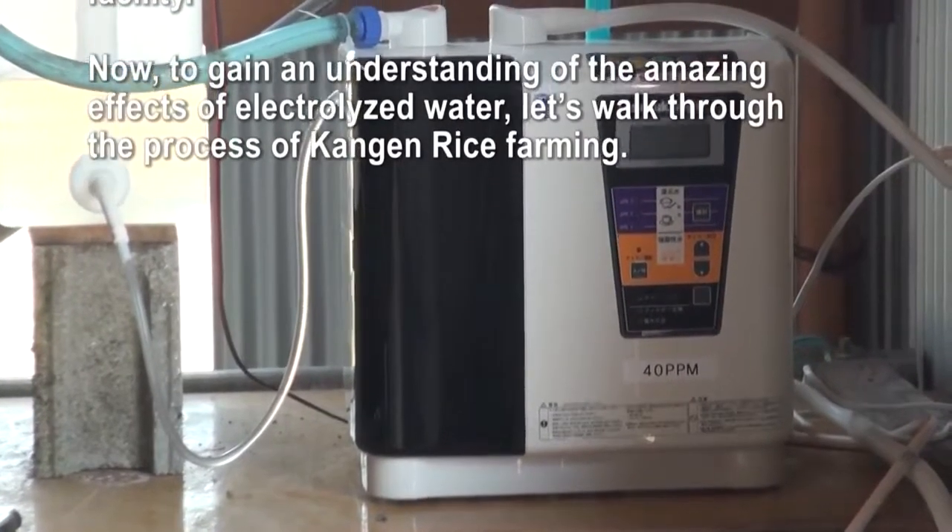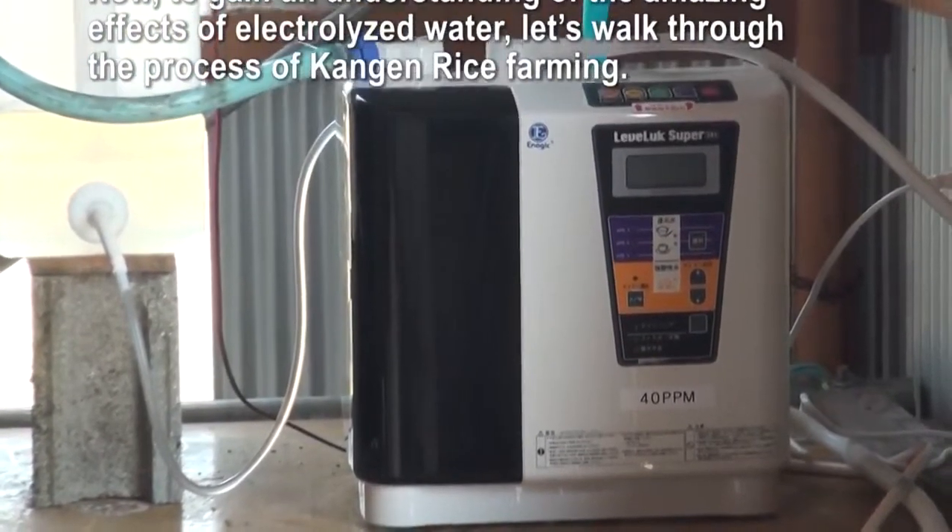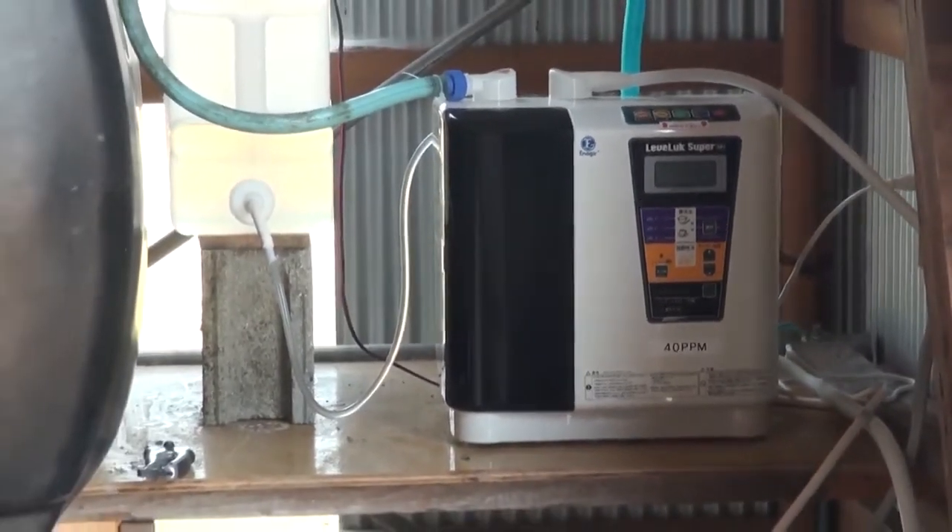Now, to gain an understanding of the amazing effects of electrolyzed water, let's walk through the process of Kangen Rice Farming.